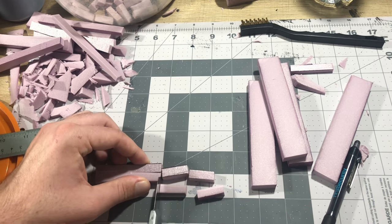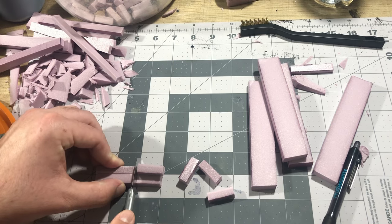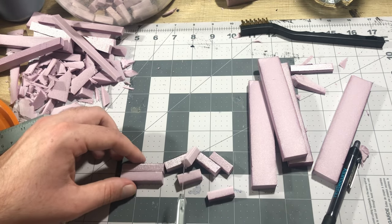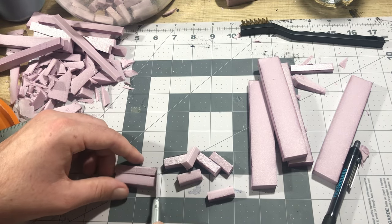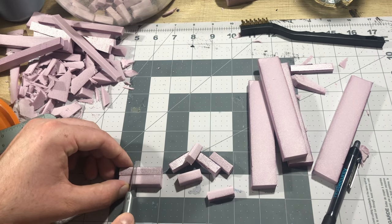I wasn't super precise with these measurements because I knew I wanted to make the castle look old and abandoned, as well as being on the verge of collapsing. Also, I don't have a hot wire table yet to make them all precise, or the patience to carefully measure and cut that many bricks out exactly the same.